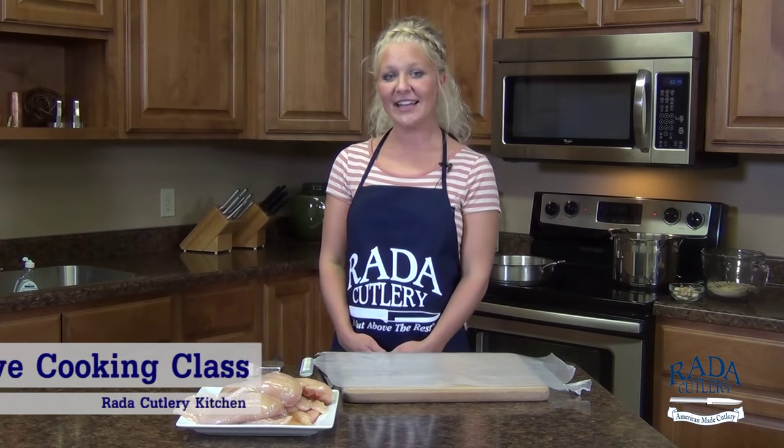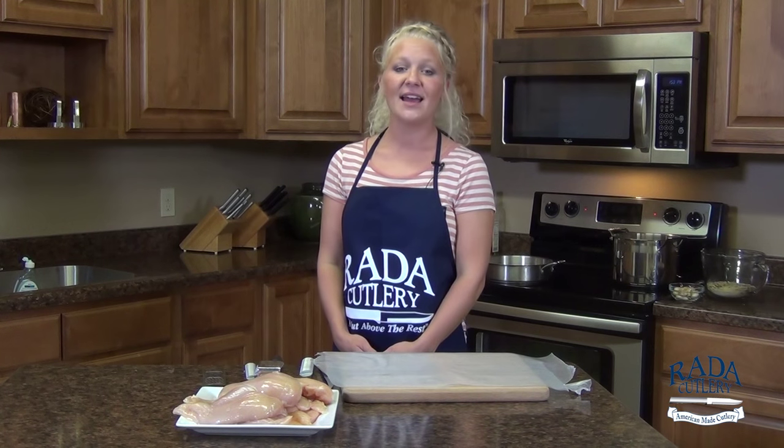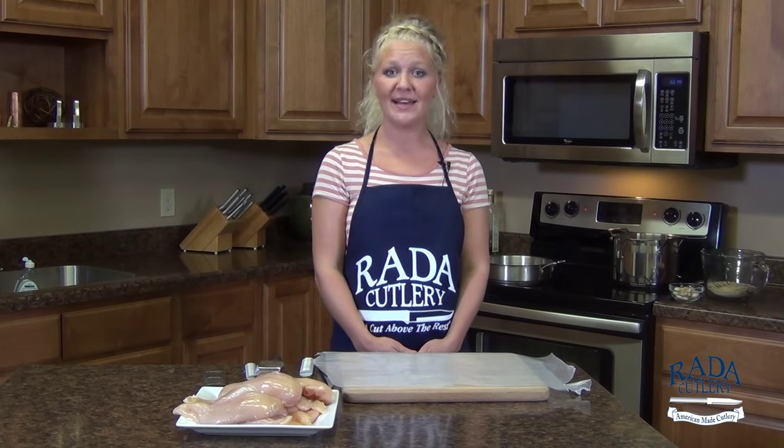Hi there, this is Jess from the Rata kitchen. Thanks for joining me today for this episode of our creative cooking class. Today's menu is a Mediterranean inspired meal.